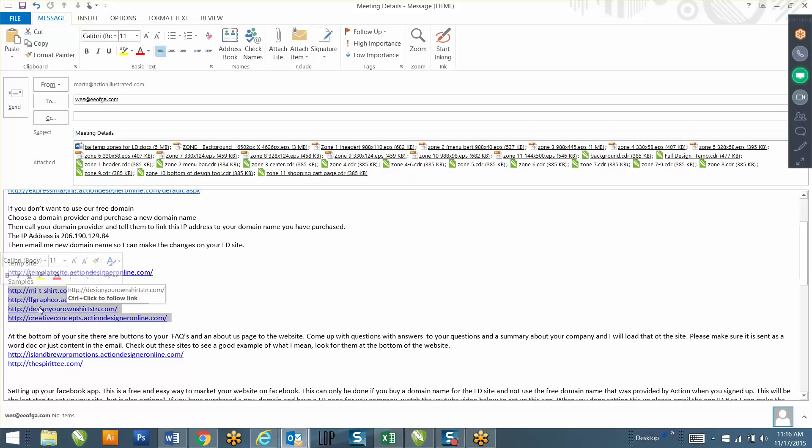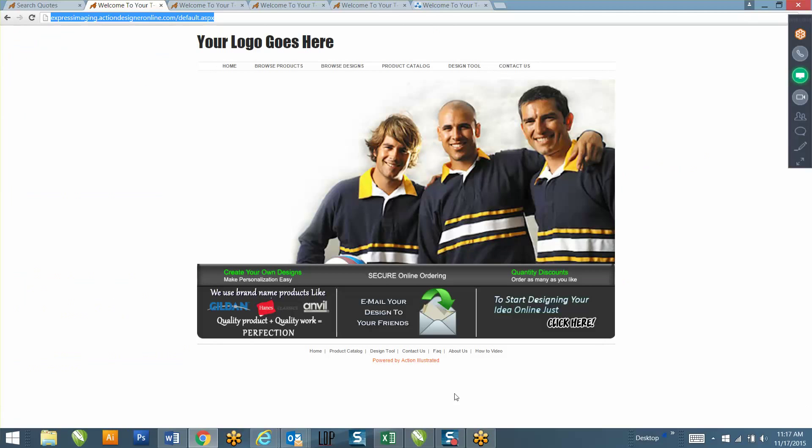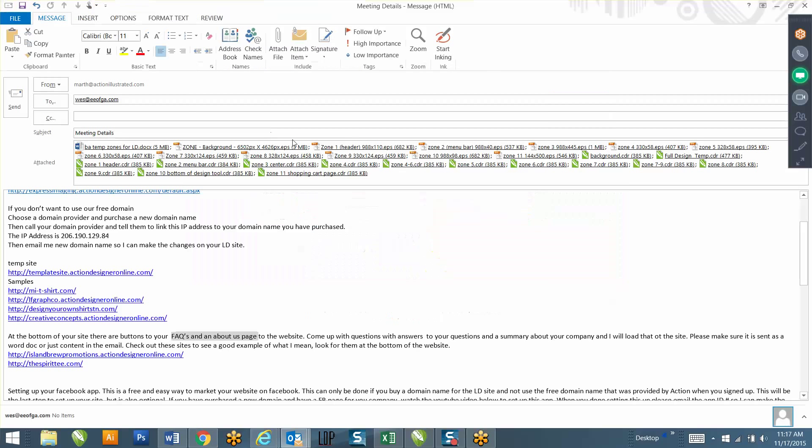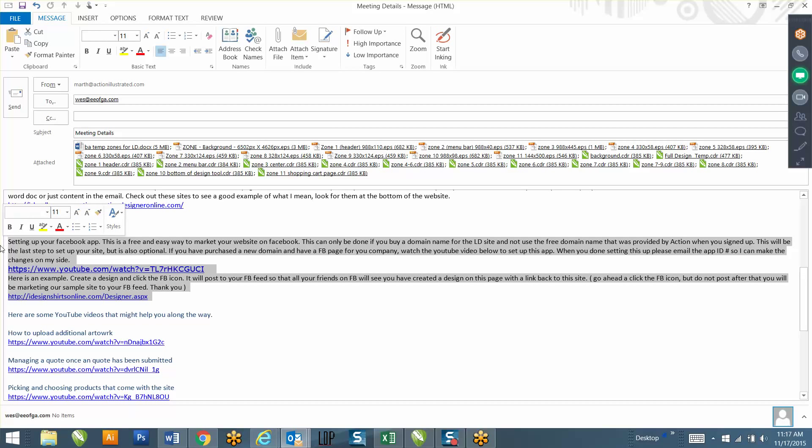Here are four examples of other people's websites - use them as a reference point when creating the artwork for your website. These two have done a good job with their FAQ and About Us pages. On your website right now, these pages are blank, so you'll want to create content and send it to me so I can load it. Once you've sent back all the artwork and FAQ/About Us information, watch this YouTube video to create a Facebook app - you'll get a Facebook App ID number, send it to me, and I'll create a button on your website that lets clients post their design to their Facebook feed, linking back to your website.